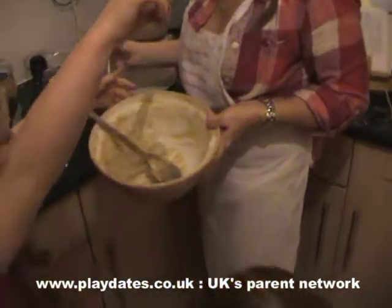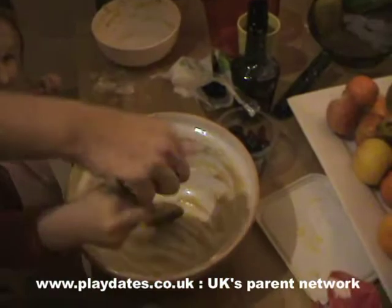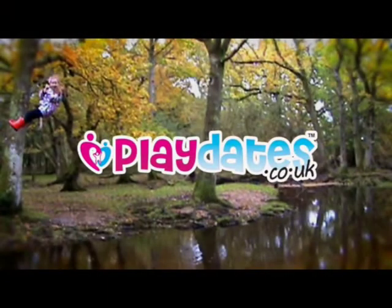So who wants to lick the bowl? Fun time of cake mixing! Me me me me! Right, I have to leave it in the middle now.